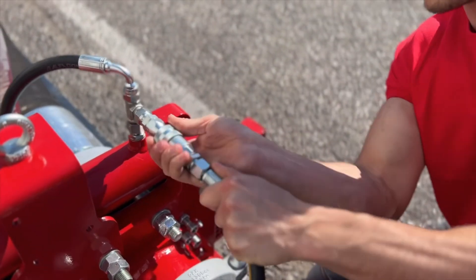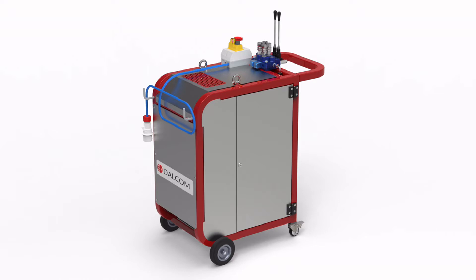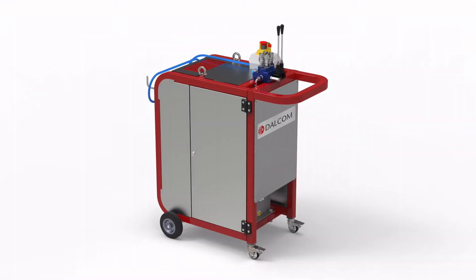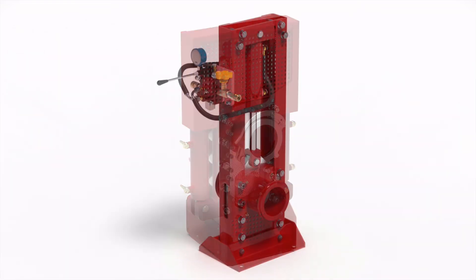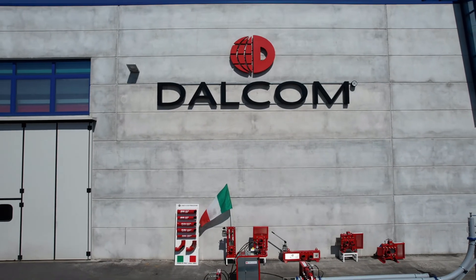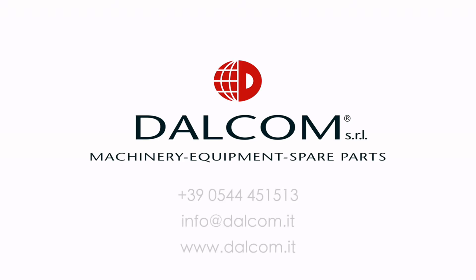Dalcom equipment can be combined to meet the needs of any construction site. Dalcom valves simplify your work, increase your employees' safety and save you a lot of time, guaranteeing a return on your investment in even just one year. They will last for many years and you won't be able to do without them.